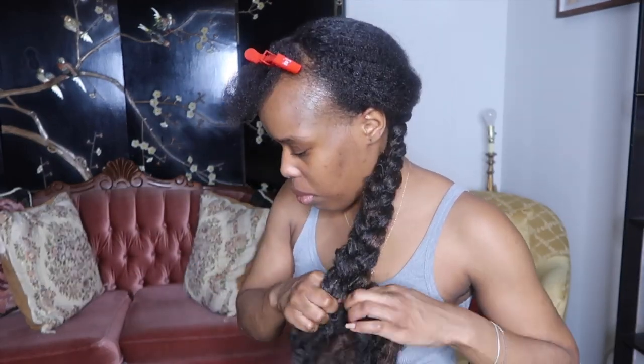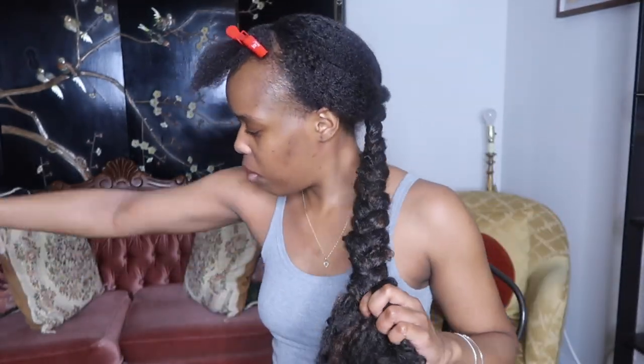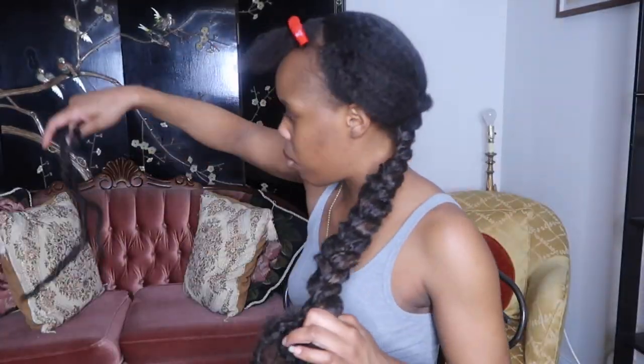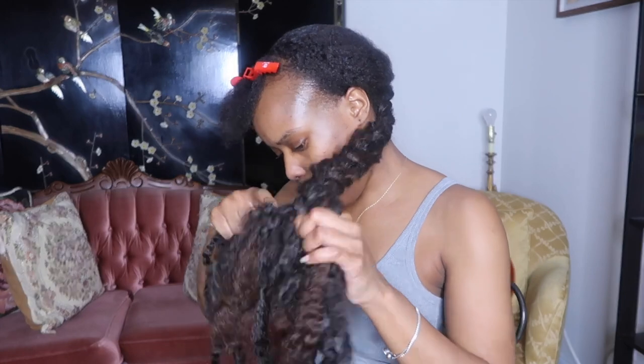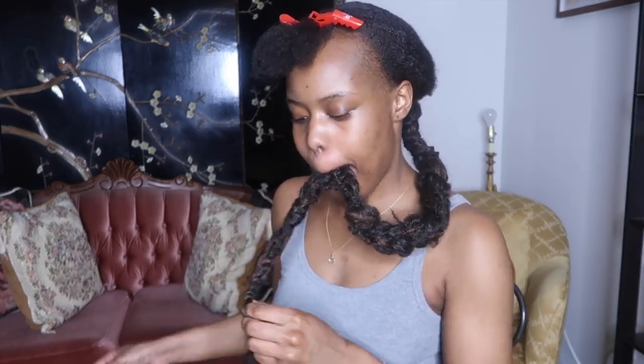You can also add accessories to the hair afterwards — like those cute elastic bands from Asian beauty companies with bunny ears or whatever, or gold rings. You can definitely make it more attractive by adding things to it. Overall, I'm really impressed with how this hairstyle came out. I love the way it looks — the way I dressed myself up with it, it just looks so presentable.